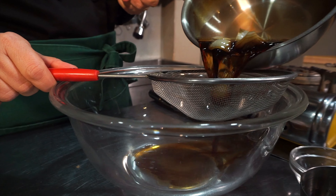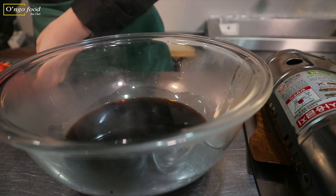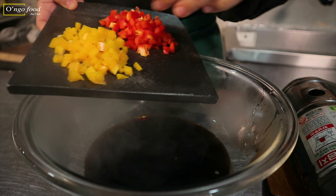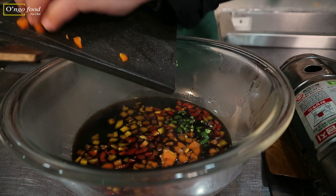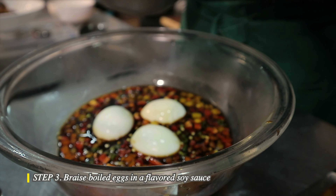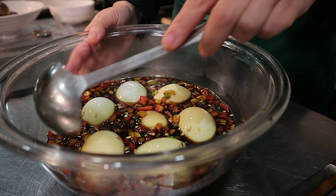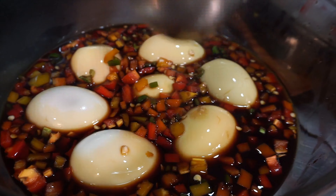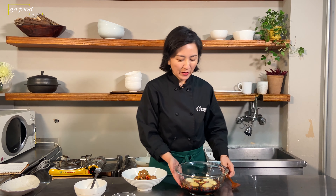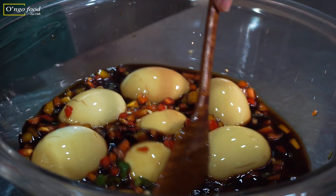Smells great! The sauce is finished now, so I'm going to strain it. Now in here we're going to add all the vegetables — all the bell peppers that we prepped. And then we're going to add the boiled eggs. Once it cools down, keep it in the refrigerator for one day or at least overnight. For the first two hours, give them a stir, because if you just leave it, only one side of the egg turns brown.